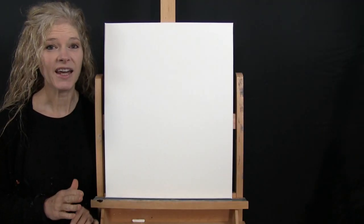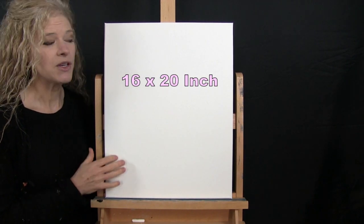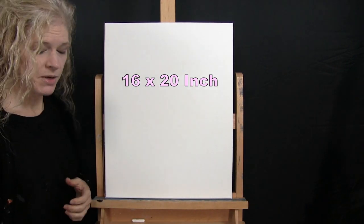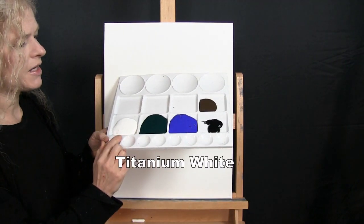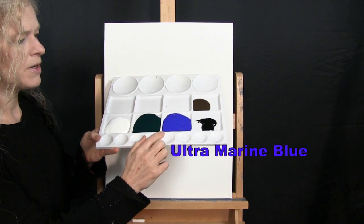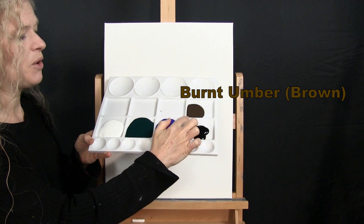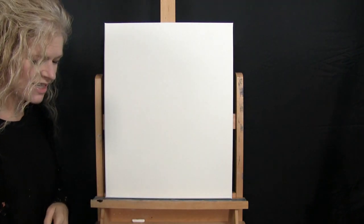For my materials today, I'm going to be using a stretched and primed 16 by 20 inch canvas. If you're painting along with me, you could certainly switch up the size. I'm going to be using acrylic paint. My colors are Titanium White, Fallow Green, Ultramarine Blue, Mars Black, and Burnt Umber, which I like to call Brown. You can switch up those colors if you'd like.